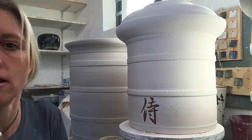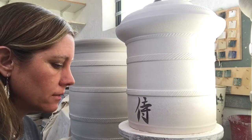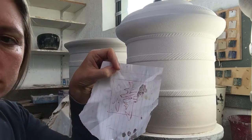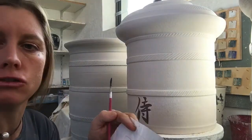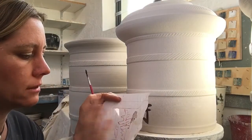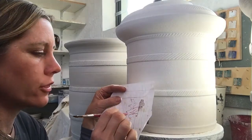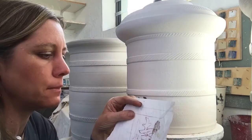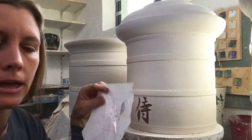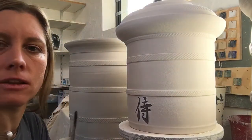I'm going to do another layer — I've done a few coats now. Here's the original drawing I drew, and I stuck this onto the pot with water so the paper stuck, then I traced over it with a piece of plastic so my pen would slip easily. That's how I got the exact impression onto the pot, and then I carved it out in the raw clay.